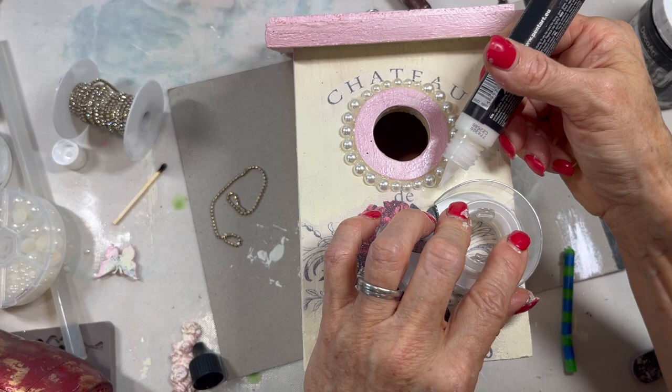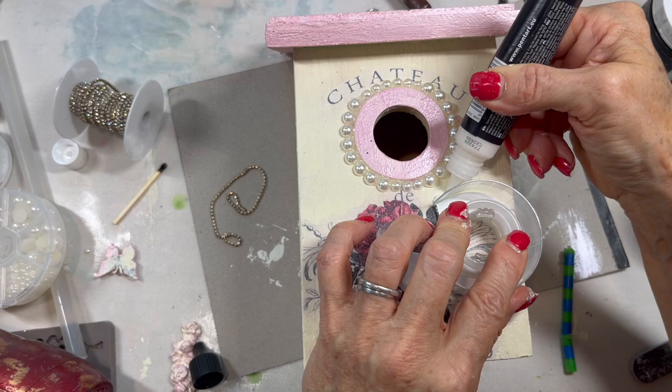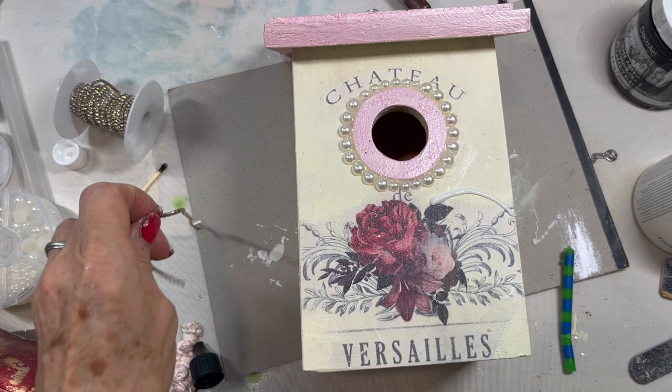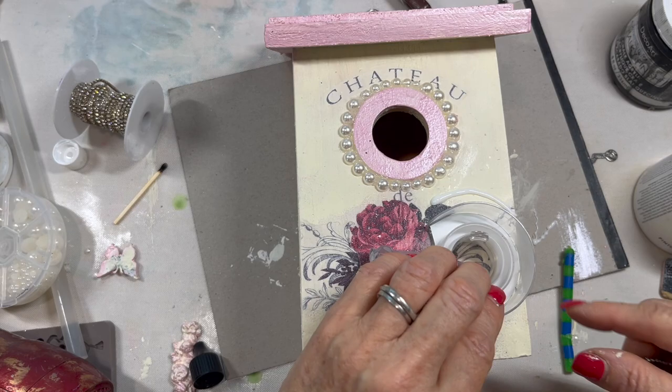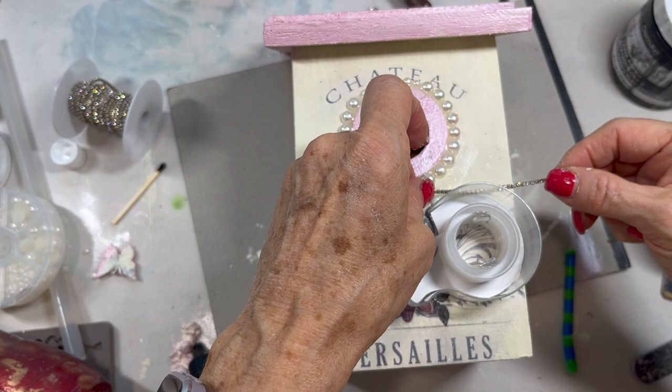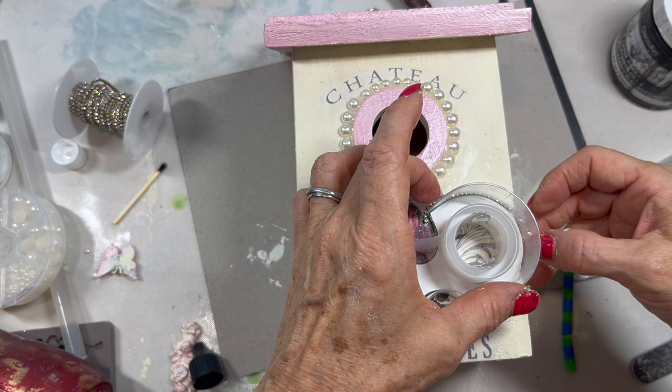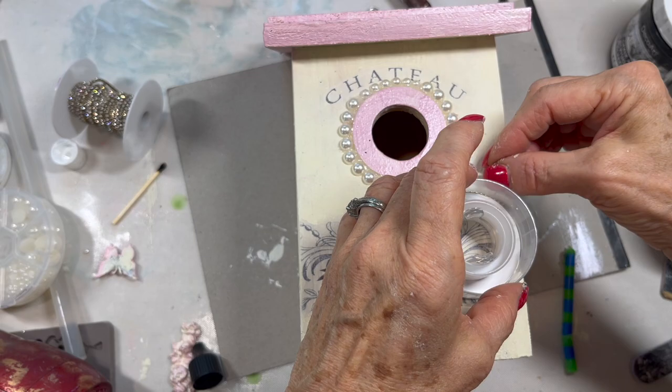And my gems. That came right out. So we got a nice line for the gems. You want to be careful not to turn the gems upside down and get glue on them. Then I'm going to go back down. I'm going back to paper pictures.